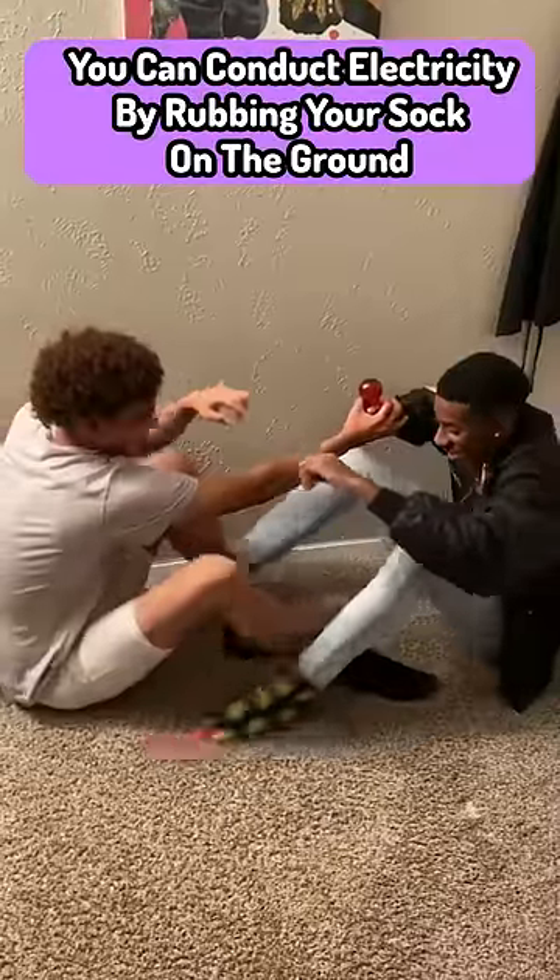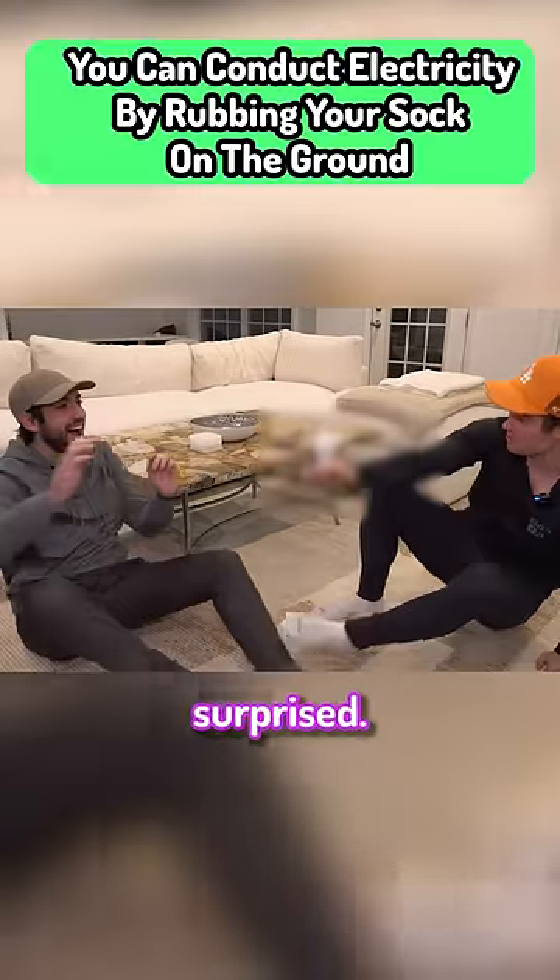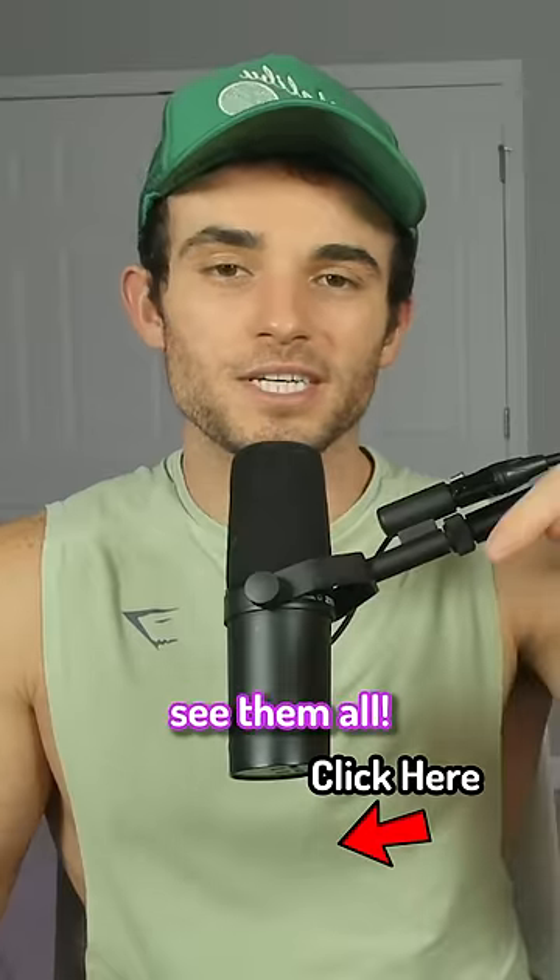You can conduct electricity by rubbing your socks on the ground. This one I definitely didn't expect to work, but after trying it, I was definitely surprised. So go watch the full video to see them all.